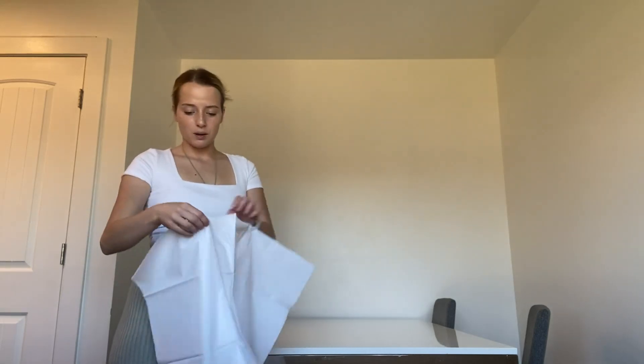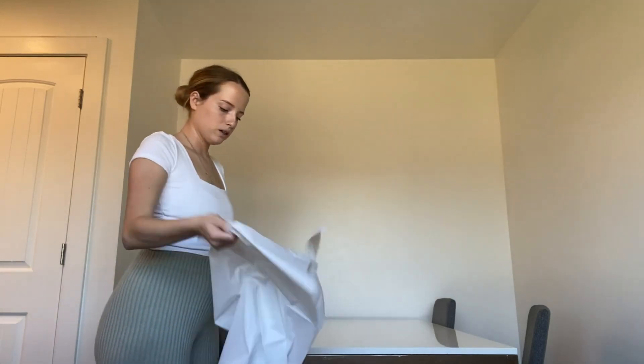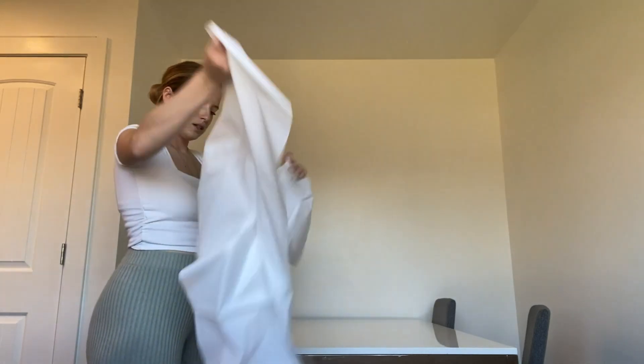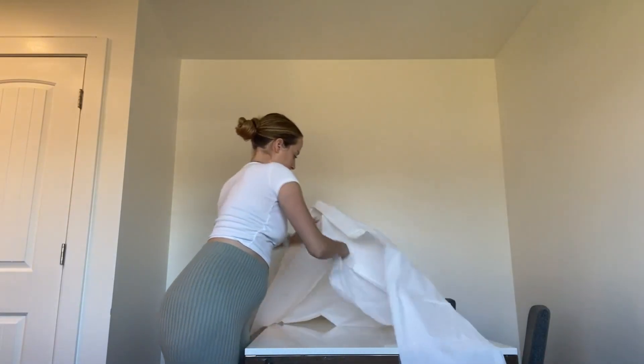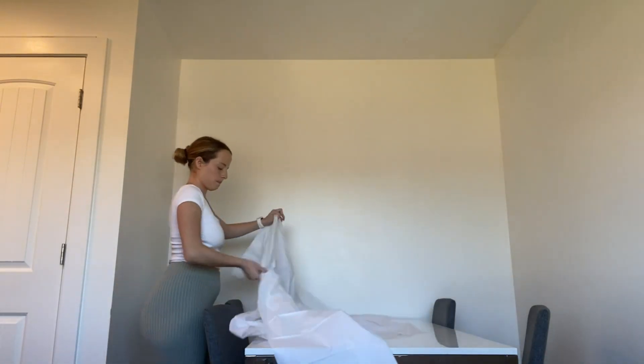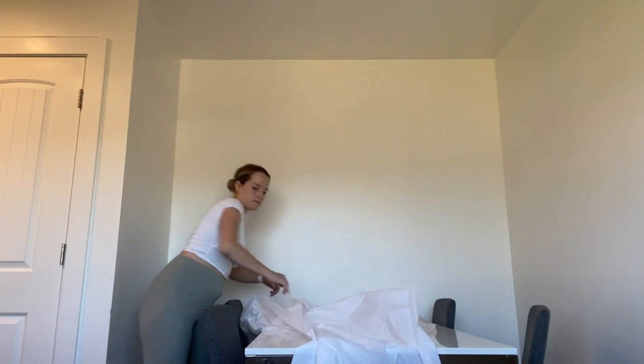Hey guys, just wanted to hop on and show you guys this table cover. I love that this is reusable. This does come in a four pack, and it is 54 inches by 108 inches. It's very, very good quality. I've been using this product for a couple years now and I absolutely love it. My mom's been using it for a while as well.